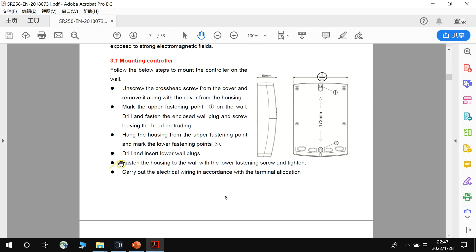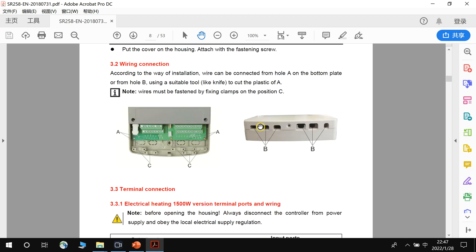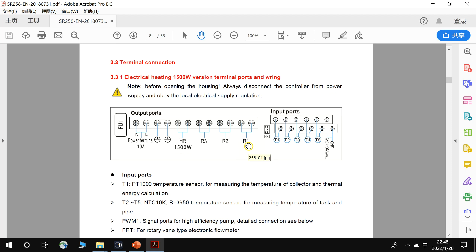Here is the size design showing how to mount the controller. Here are the terminals of the controller. The power terminal is where electric power is input into the system, along with the earth connection. The electric backup is 1500W, and the left terminal is for earth connection. R1 is the terminal for the solar pump station — it outputs power to the pump station for solar circulation.